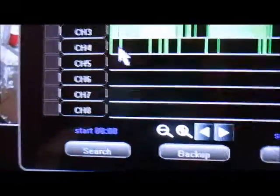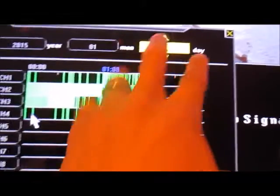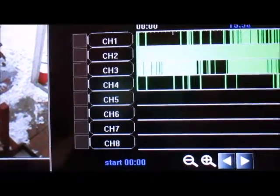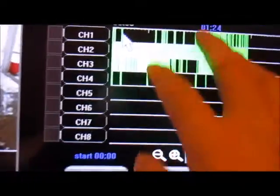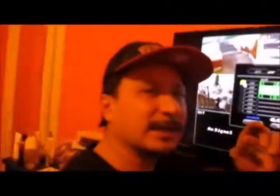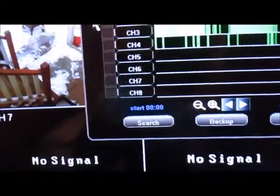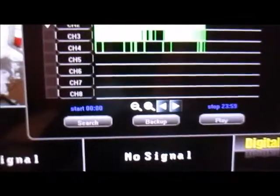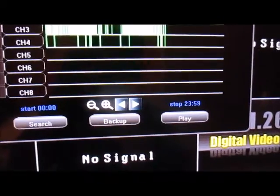Record Search gives you a time frame of what's been recorded today in a 24-hour period and on what day. On the 15th it started recording at 12 AM all the way to about 3:50. These are all recorded segments. This is the channel you want to back up - the car drove by at 2:05 on channel two, so I'm going to back up channel two. 2:05 is 14:05, so I'd back up from 14:04.